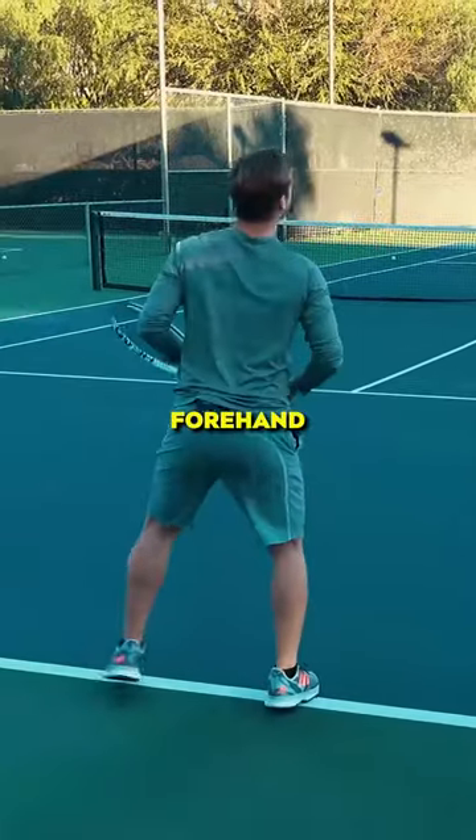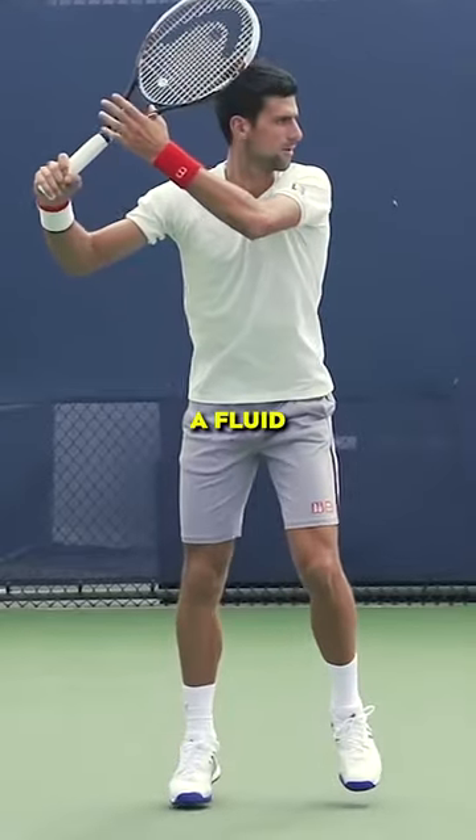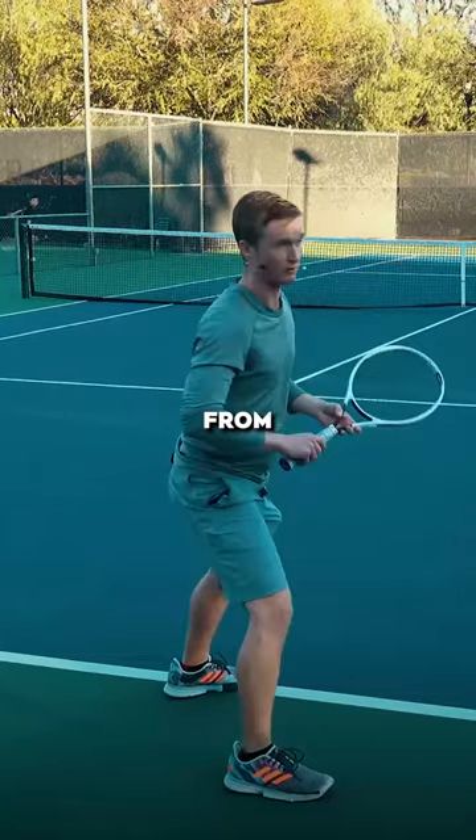The second phase of the world-class forehand is going to be, after that unit turn, a fluid backswing which is very simply just two anatomical motions from the right arm.